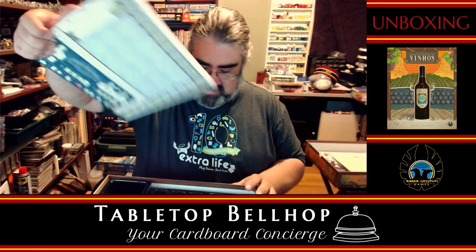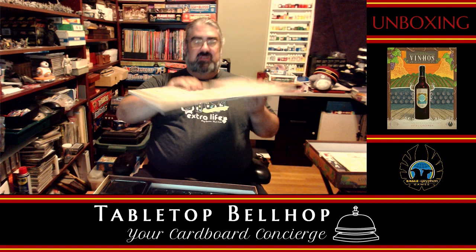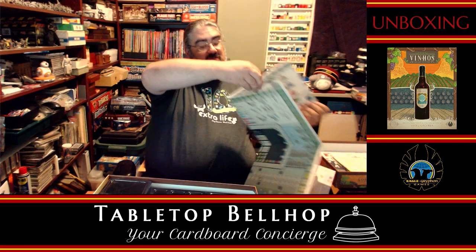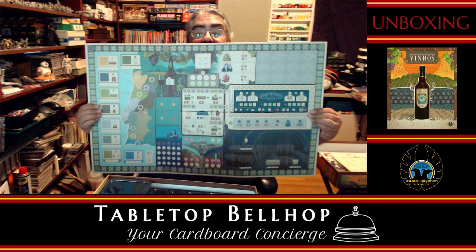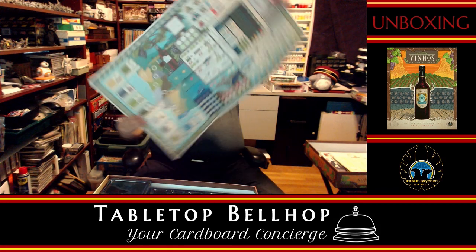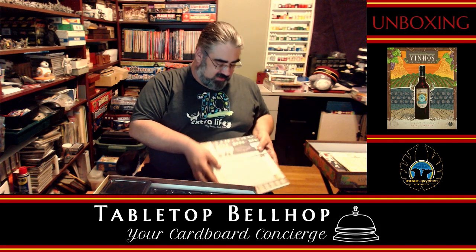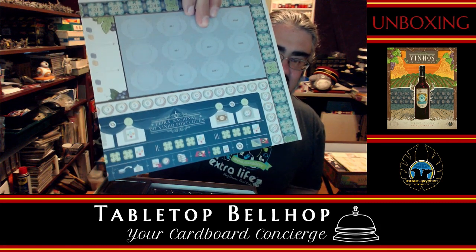Then we have the board — oh wow. This may be a difficult one to show off. Look at that — heavy and Euro-y enough for you? Arcite — that's the game I couldn't remember earlier. This is a two-sided board and it is pretty massive. That's one side, and this is the even busier side. I feel my brain burning already. This makes Viticulture look like a light walk in the park. Look at how dense the info is — there's so much going on in just one section. I like myself a heavy game now and then. This is looking good.